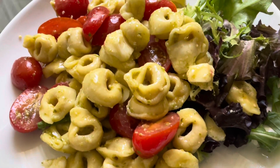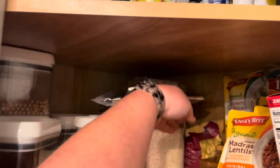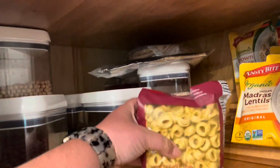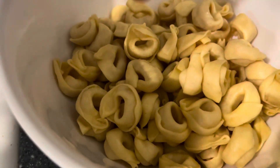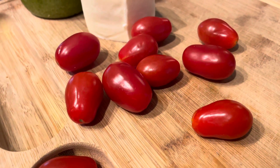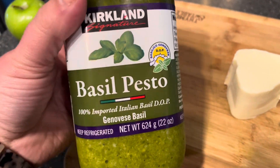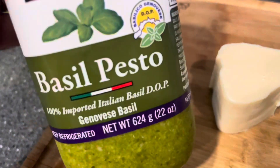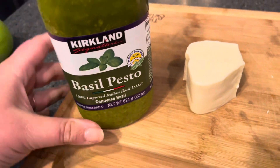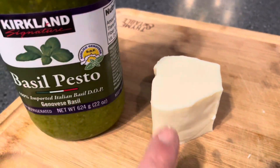Next I'm making what I call a caprese tortellini salad, which is an easy twist on your standard pasta salad. I'm going to use two servings of tortellini — three quarters cup per serving — and some grape tomatoes. I'm also using some pre-made pesto, which you can make yourself or use the one from Costco. I also love the one from Target, the Good and Gather brand — it has whole pine nuts in it and it's so delicious. And then some fresh mozzarella, just depending on how much you want.